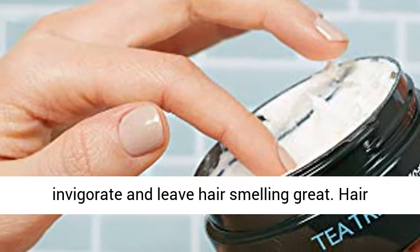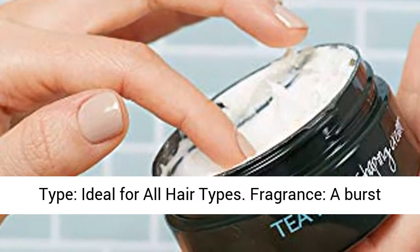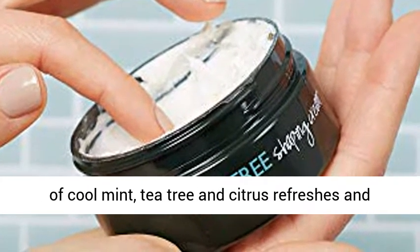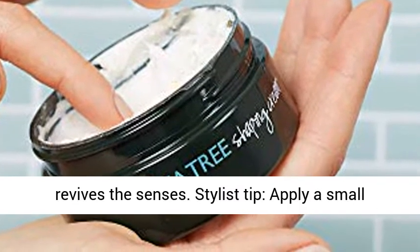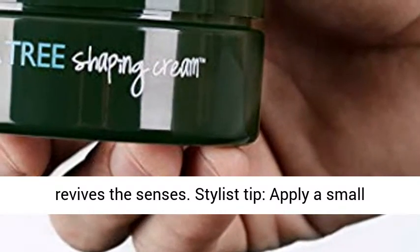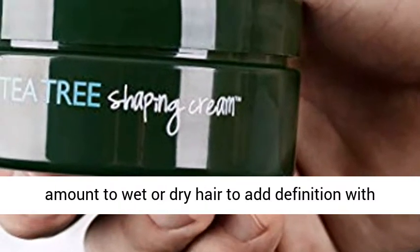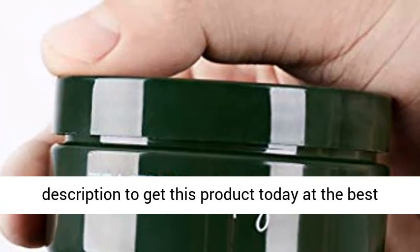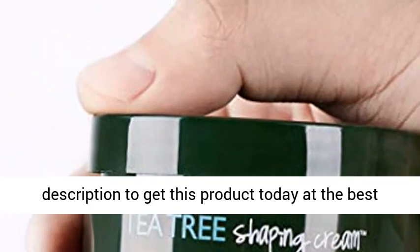Hair type: ideal for all hair types. Fragrance: a burst of cool mint, tea tree, and citrus refreshes and revives the senses. To style, apply a small amount to wet or dry hair to add definition with long-lasting hold. Click the link in the description to get this product today at the best price.